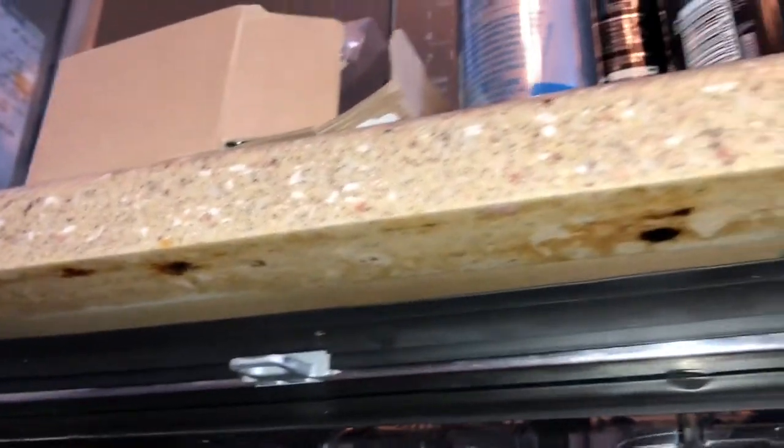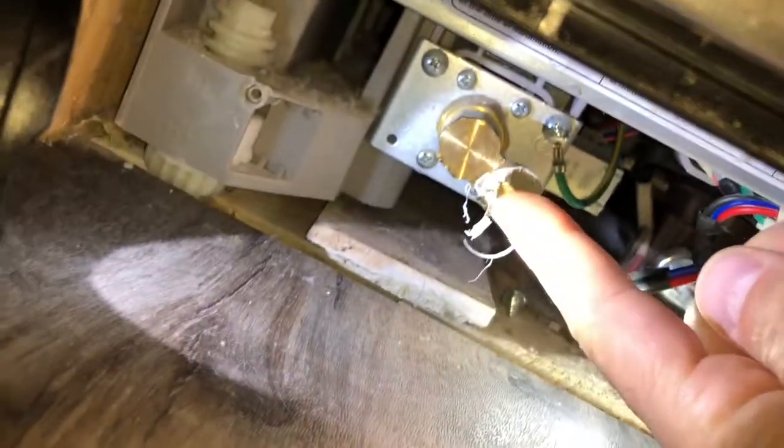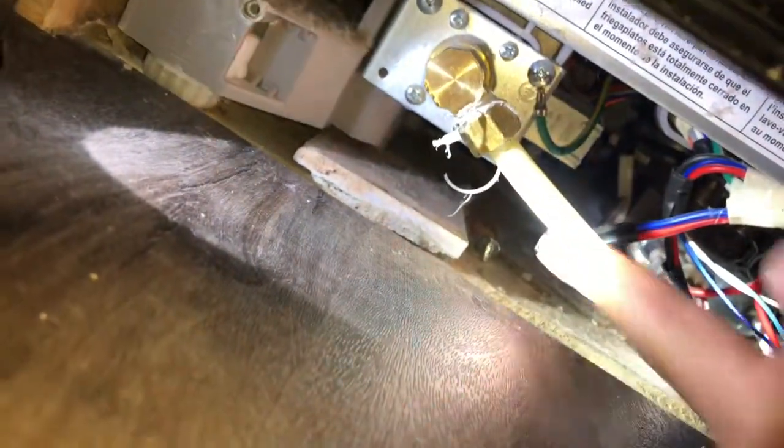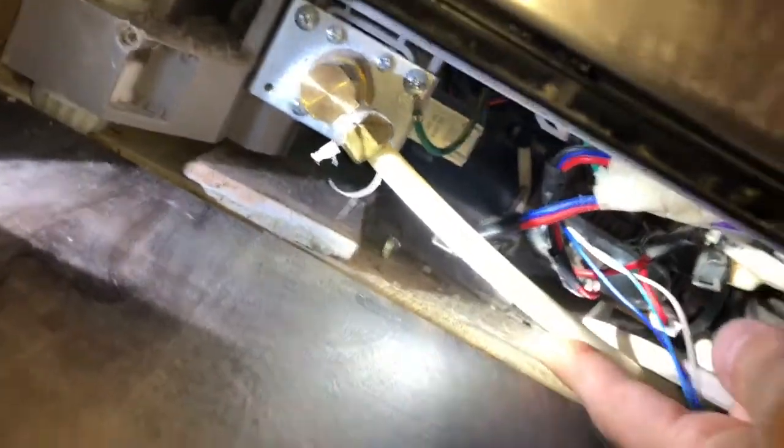I'm going to replace this pump. For you advanced people who don't need to pull the whole unit out: mine has two screws up here — one here and one here. Remove those, turn off your power at the breaker, disconnect the power here, turn off the water valve under the sink, then unscrew this water line. If the valve isn't off, water will squirt out at full force.